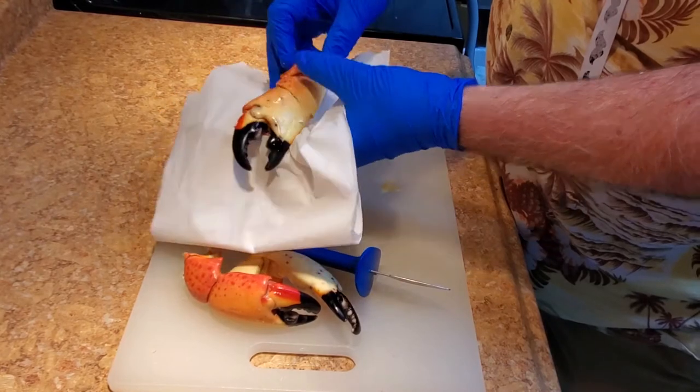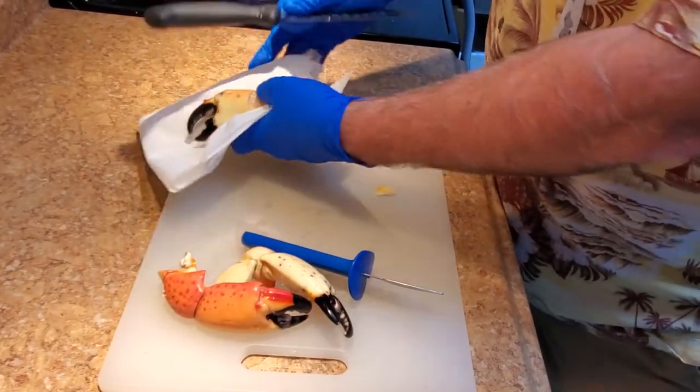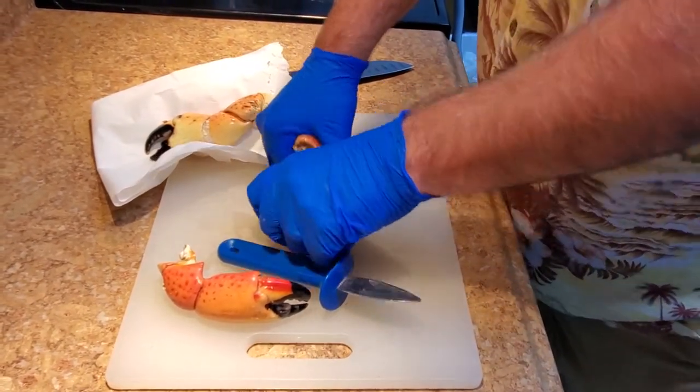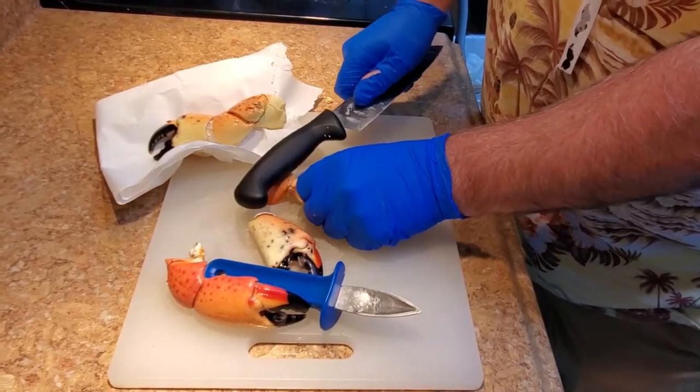Then you just peel them and the shell will come right away and you'll be done. You could also take it and separate the joint like that and then crack them separate — makes it a little easier for the eating.